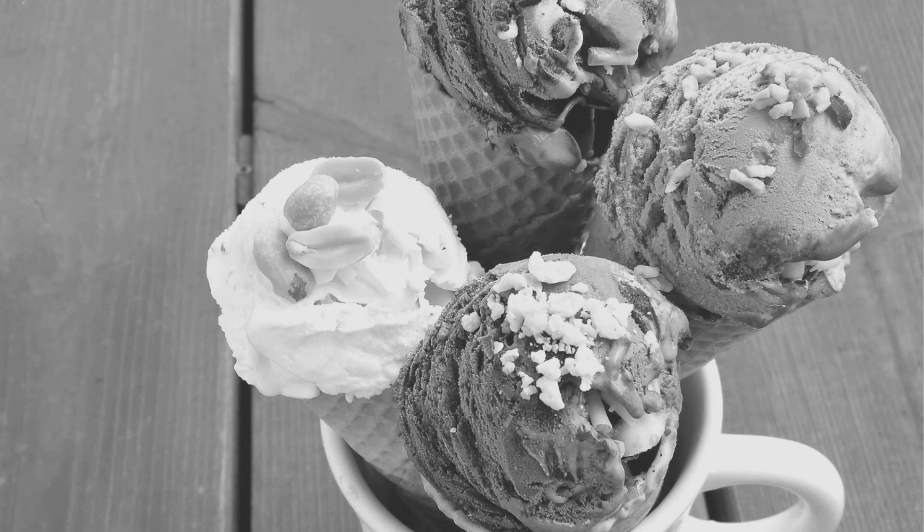I hope you guys like my recipe at Creative Cooking. I am going to come up with 2 more ice cream recipes, so make sure you subscribe to my channel. I will see you in the next one.